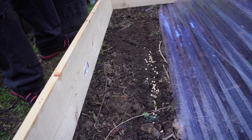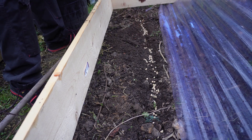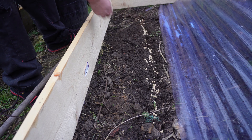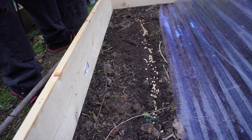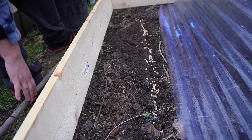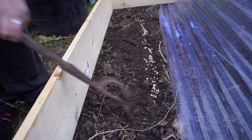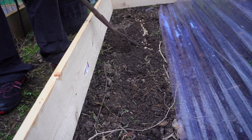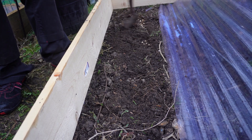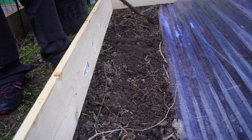I just want to use these seeds up to be honest — I want them all gone. I'm trying to reduce the amount of seeds I have in my collection because otherwise they go to waste. The peas are in the ground now, we just cover them back over. It's raining so we're not going to need to do any watering today.